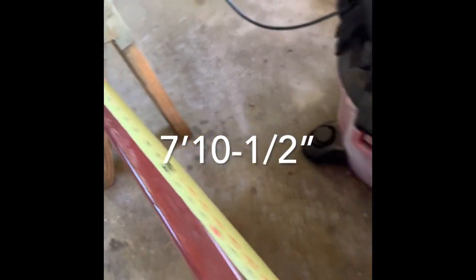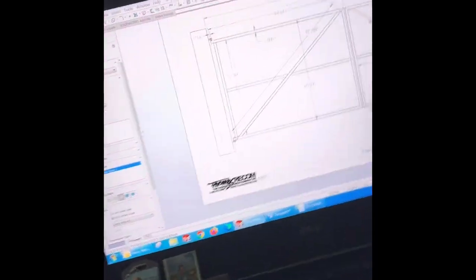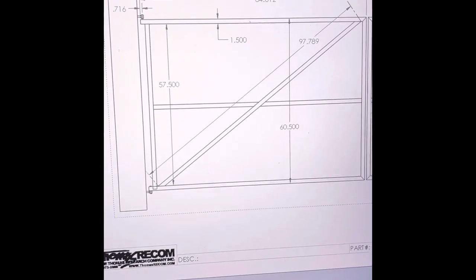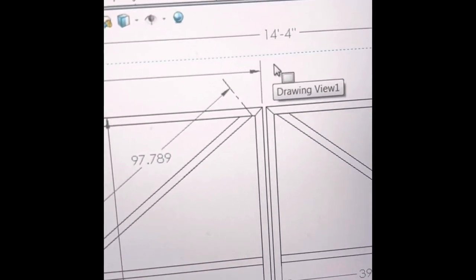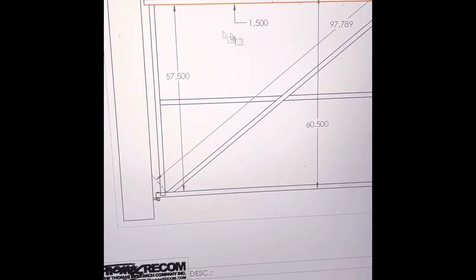I found these 10 gauge one and a half inch square tubes - this is what we're going to build our steel frame out of. Next step is we've got to figure out the size, so let's lay that out on the computer. So we've got a span that's going to be 14 feet 4 inches and this is going to be our layout.